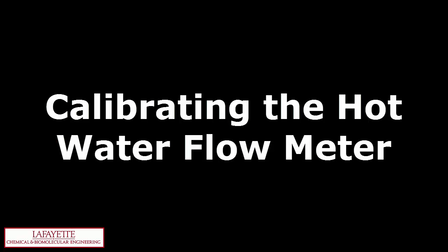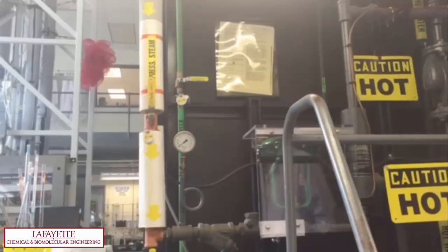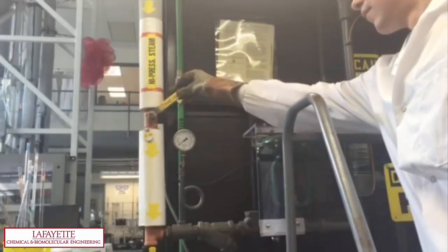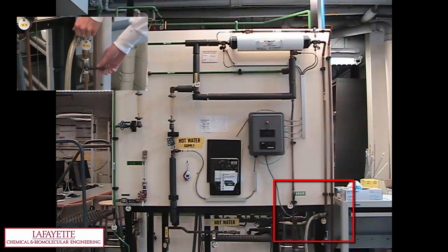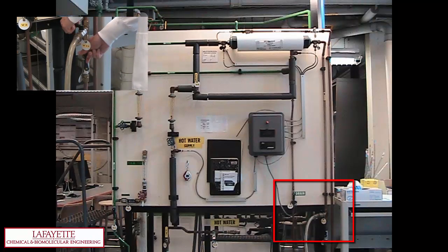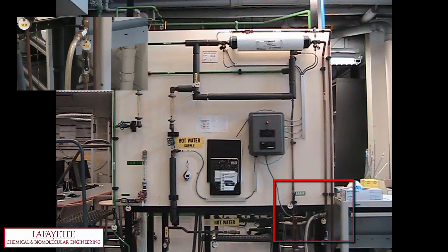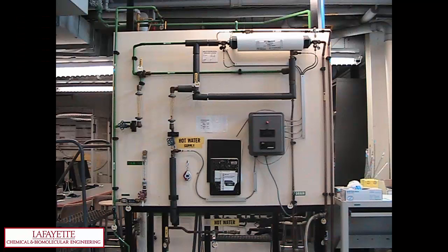Similarly, the hot water flow meter can be calibrated. If the hot water flow meter is being calibrated, ensure the steam is turned off by closing valve 16. Make sure valve 12 is open and valve 11 is closed. Adjust V4 to the desired setpoint. To collect water, simultaneously close valve 12 and open valve 11 to redirect fluid flow from the drain out into the collection tube.